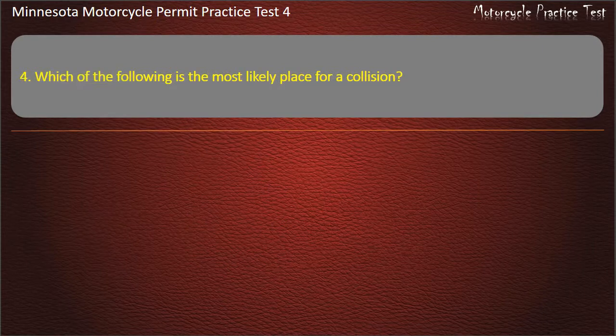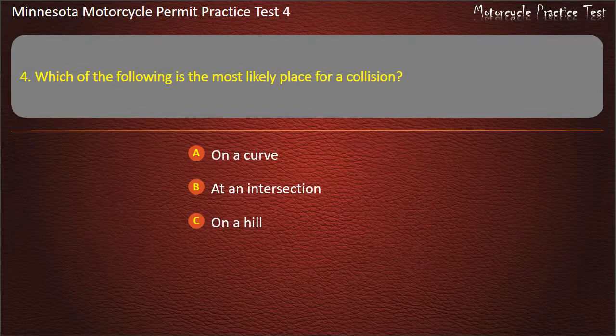Question 4: Which of the following is the most likely place for a collision? A) On a curve, B) At an intersection, C) On a hill, D) On a one-way road. Answer: At an intersection.